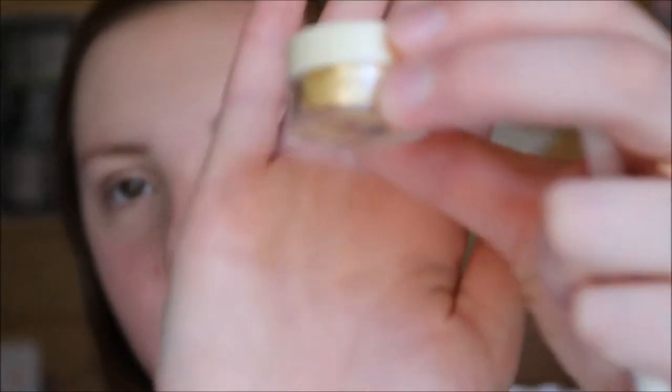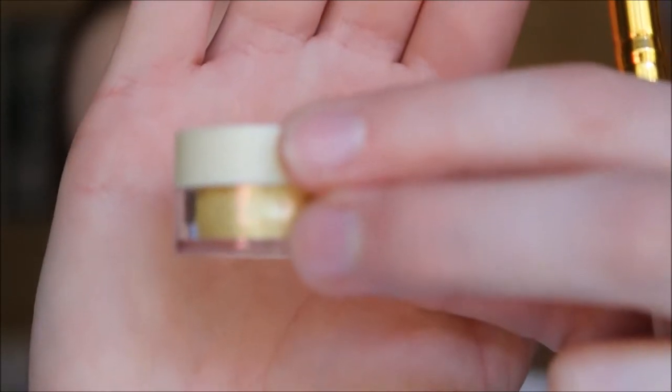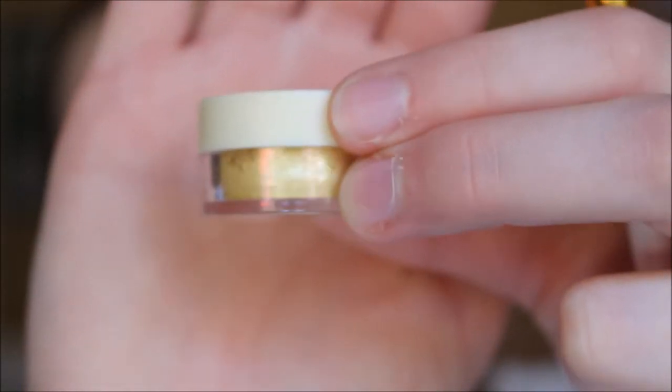Next I'm going to take this little eyeshadow by a brand called Mask and this is in the colour Rich List. It's just a really really pretty, super duper shimmery yellowy gold. To apply that I'm going to use one of my eBay brushes — just a little tapered blending brush. I really want to pack loads of this gold eyeshadow on top of the Bad to the Bronze just to give it a warm gold glowy effect.